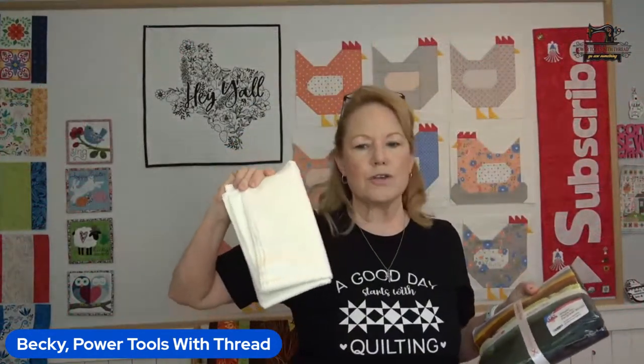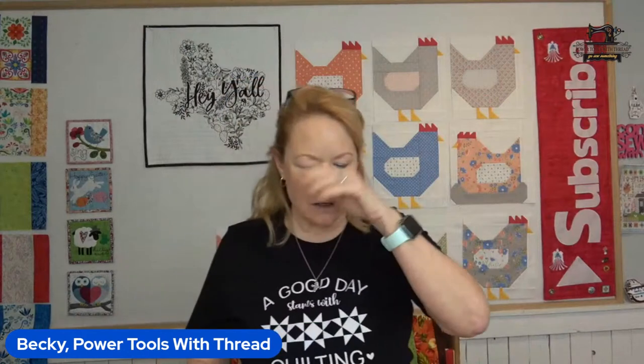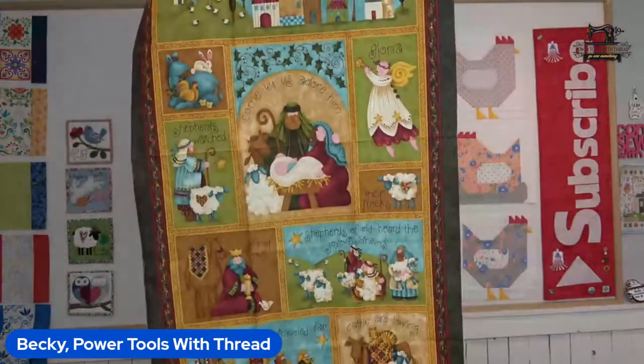I also got additional yardage — two yards each of the white-on-white Whisper Weave and the charcoal — because I've got to have the right fabric. Nancy Halverson also does beautiful Christmas panels. Her new one is called Star of Wonder — right now there's a waiting list at the link below, but I grabbed it and I just think it is absolutely adorable with beautiful scenes for Christmas.